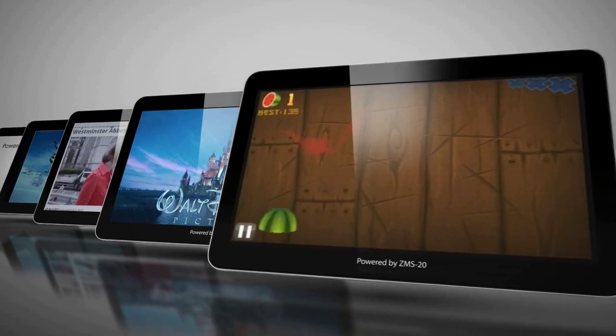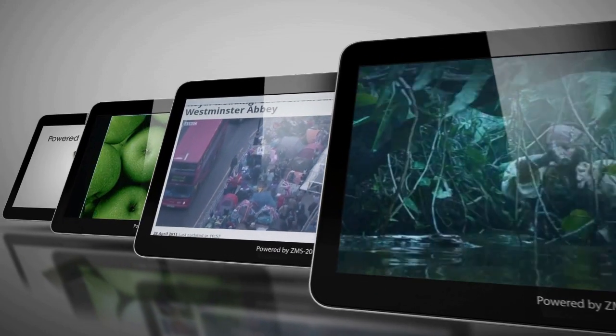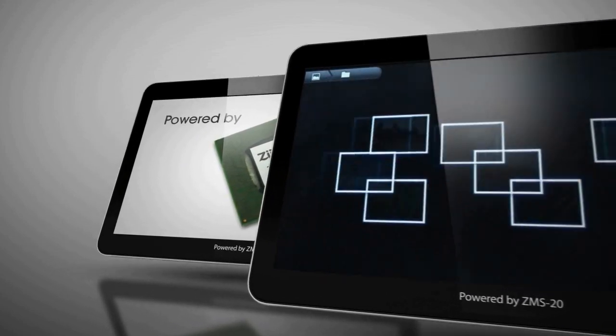The ZMS-20 continues to put Z-Labs at the forefront of tablet processing and our customers in the position to reshape the landscape for advanced tablet and cloud-based platforms. Everything that we know is encapsulated in this chip.